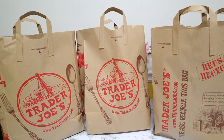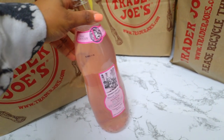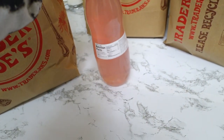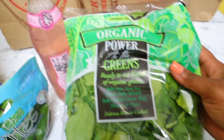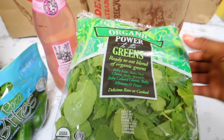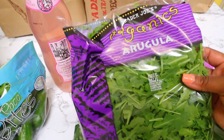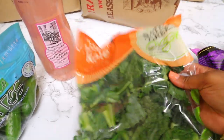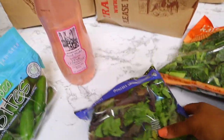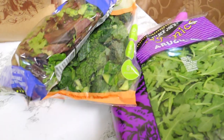So this is everything — I'll go one by one through each bag. The first thing I have is this sparkling pink lemonade — it sounded really good. It has 130 calories per serving. Next I got a bunch of greens: power greens, baby spinach, arugula, kale, and baby lettuce — all for salads. I like to have a variety in my salads.